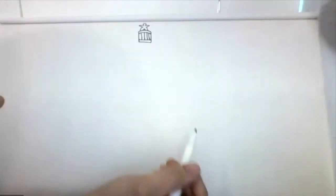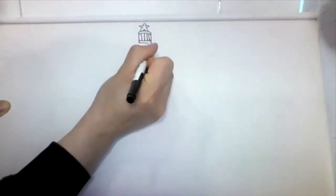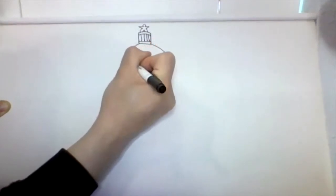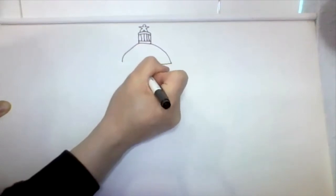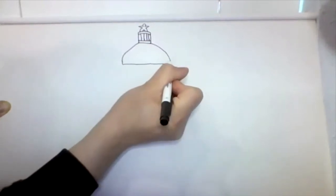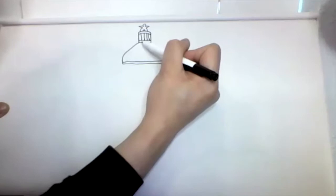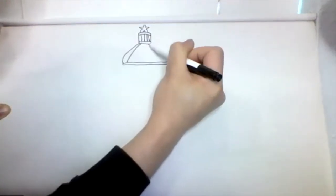Now we're going to create kind of like an umbrella — that will be the top roof of our Capitol building. Draw a line going down here and a curved line on the other side. Connect them together with a straight line and make a line inside across. Then, just like an umbrella, draw some curved lines all the way down on both ends.